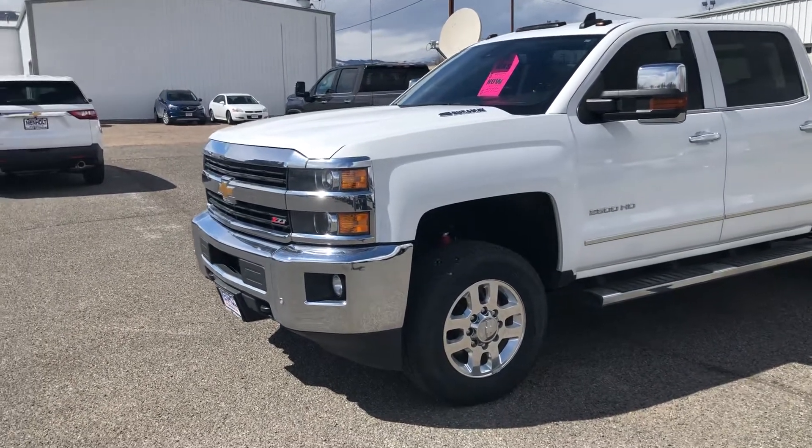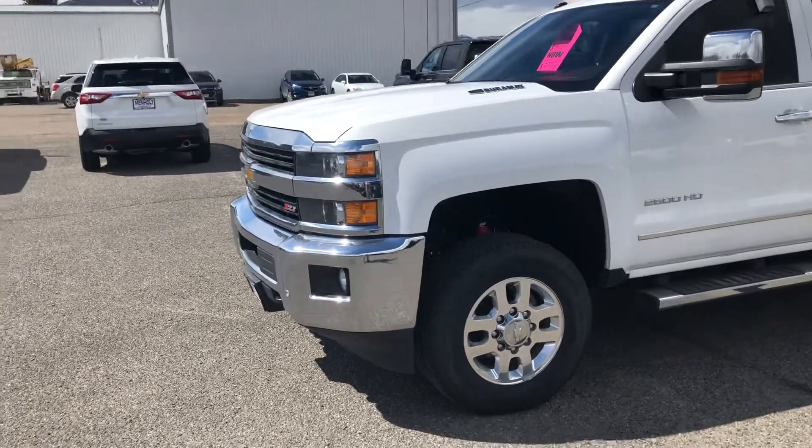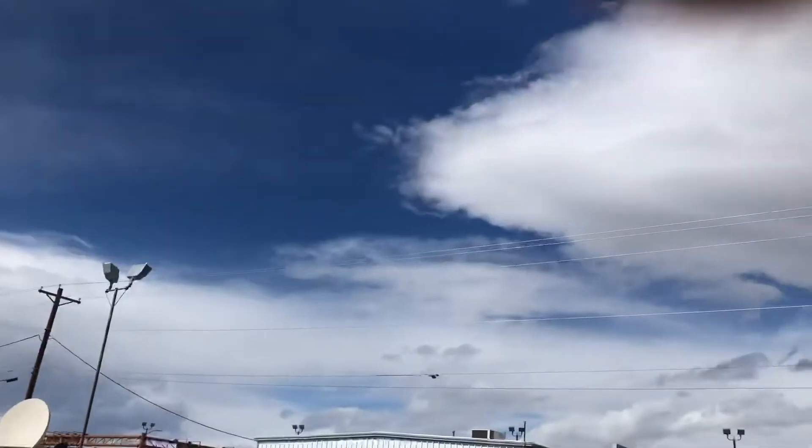Hey, good afternoon Joe. Dave Lundler coming to you — just call me Lundy — from Denny Manhole Chevrolet Buick and GMC in beautiful Cody, Wyoming. It is a beautiful day out.